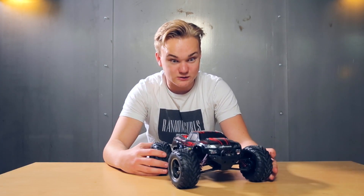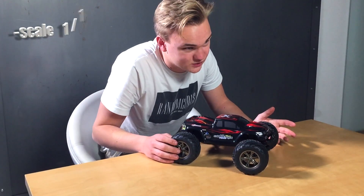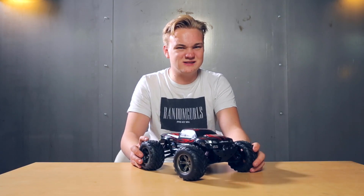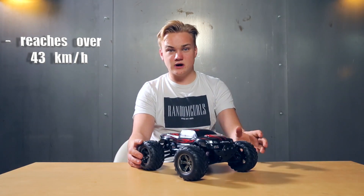This is a real monster truck. It's scale 1:12, but I think he will be the king in our RC world. And he's also fast as ****. He can reach over 43 kph.